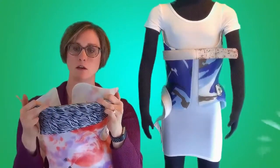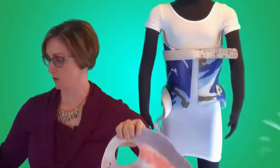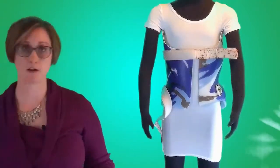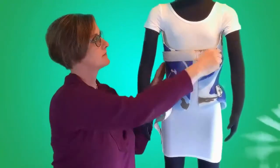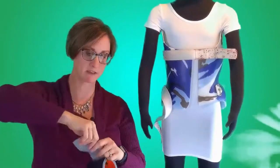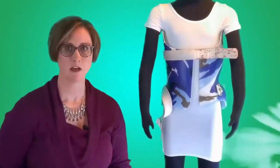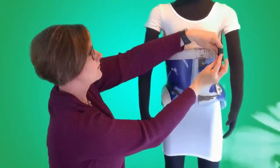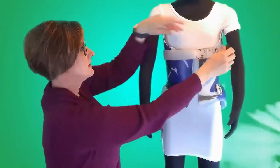This will create a cushion and keep holes from forming where the brace hits the shirt. Another area of high likelihood, as I mentioned before, is this hook and loop tape. You could take a piece of duct tape and just put a little bit over the edge of that strap.